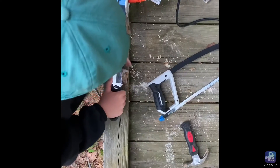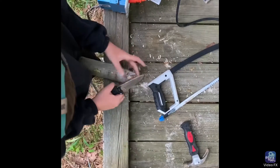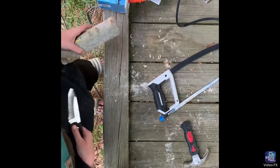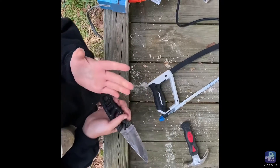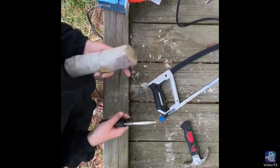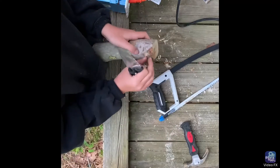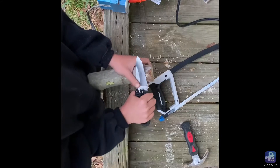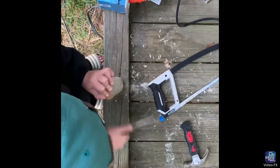Trying to get this knot off here. Always be safe with knives — these things can cut you. I've got a scar on one of my fingers from about a year ago when I almost cut my finger off using the saw. It didn't hurt though, honestly — it just bled a whole lot but did not hurt at all.